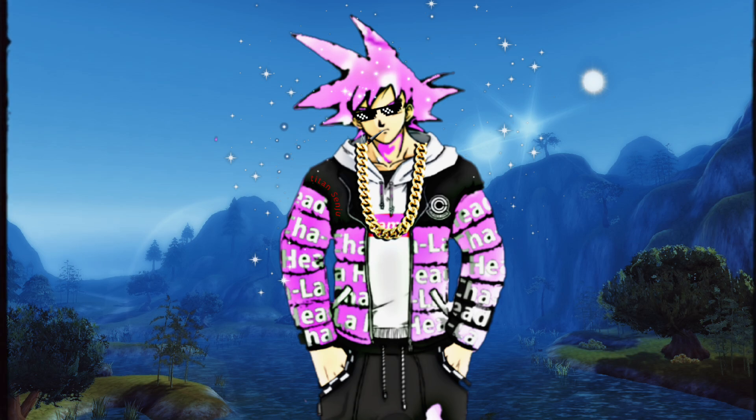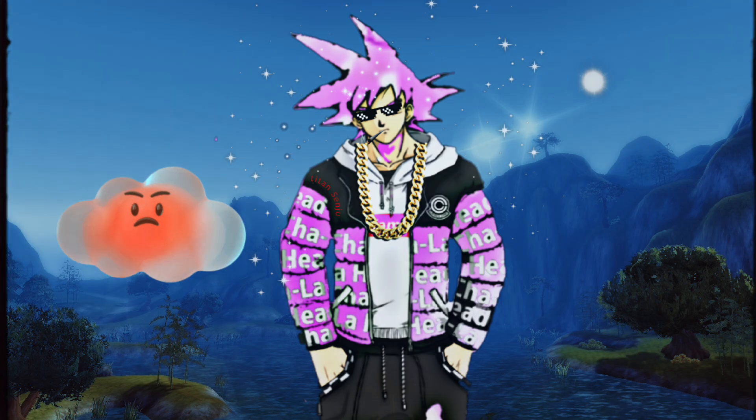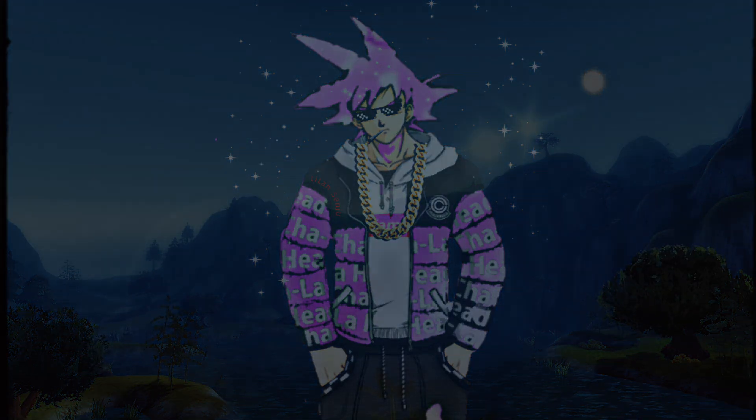Today we are going to see fusion between Dragon Ball characters and My Hero Academia characters. Watch the full video and don't forget to like. Let's start the video.